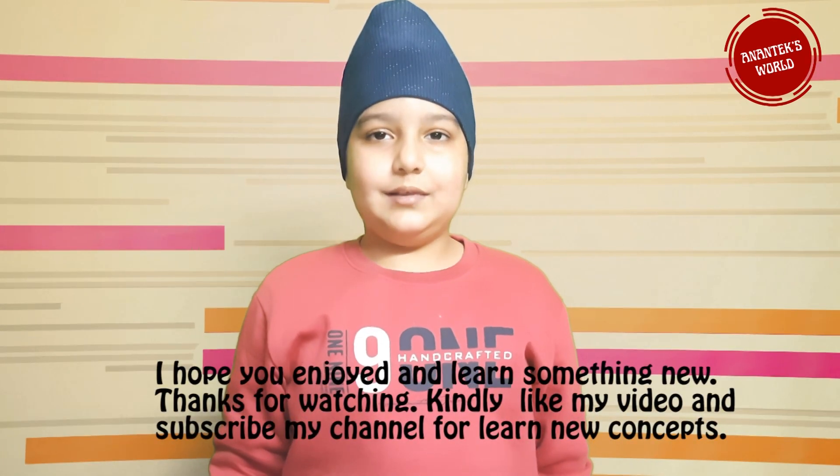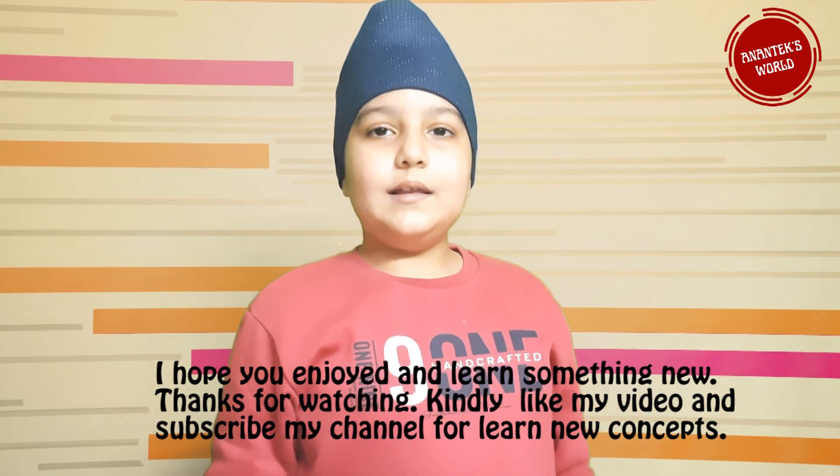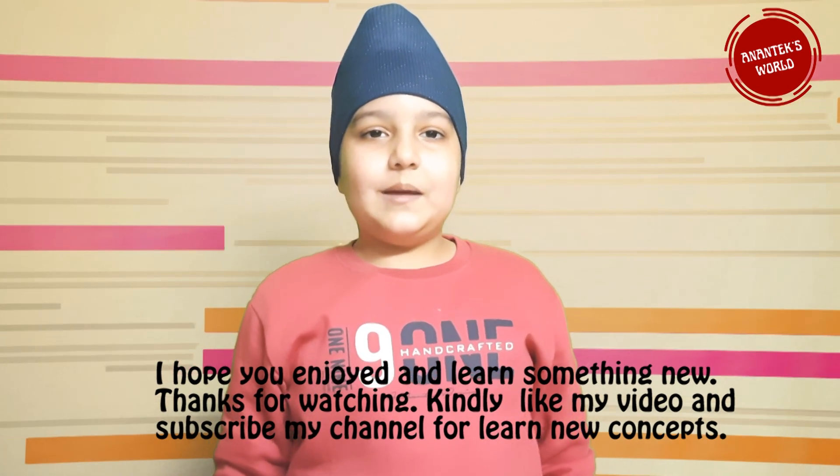I hope you tried this fun experiment for kids! Happy learning! I hope you enjoyed and learned something new. Thank you for watching. Kindly like my video and subscribe to my channel for new concepts. Bye!